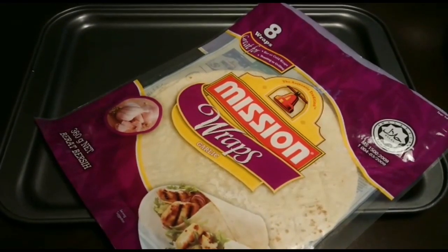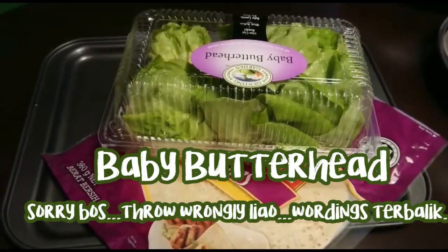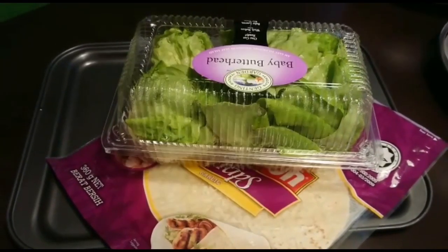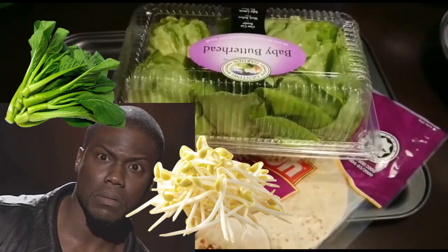The next item of course you need is a baby butter head lettuce. But if you can't find a baby butter head, you can always use iceberg lettuce. You can use anything you want because you're gonna eat it, right — you want to put kailan, tauge, or so on, go ahead.